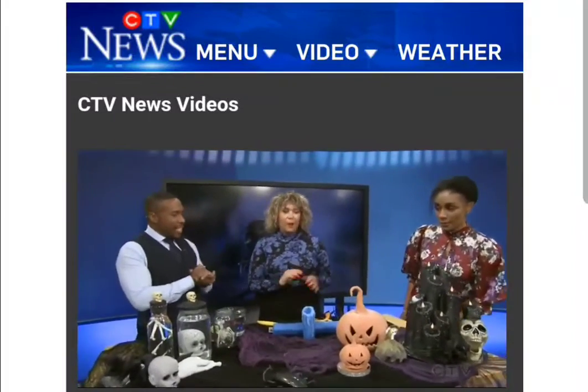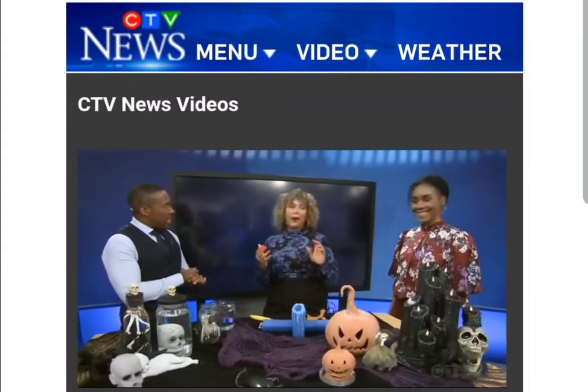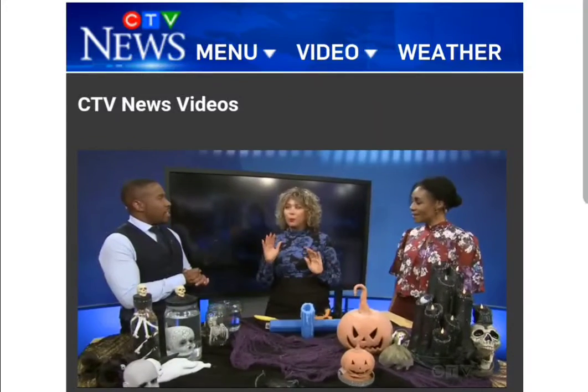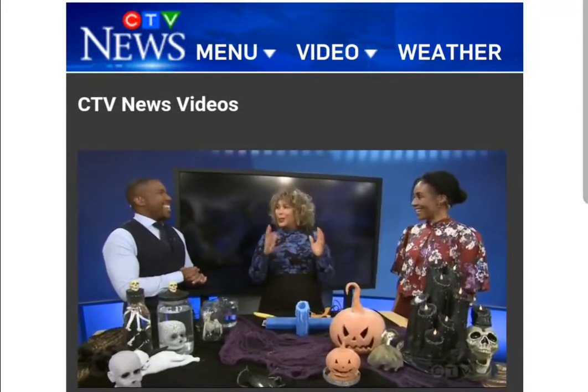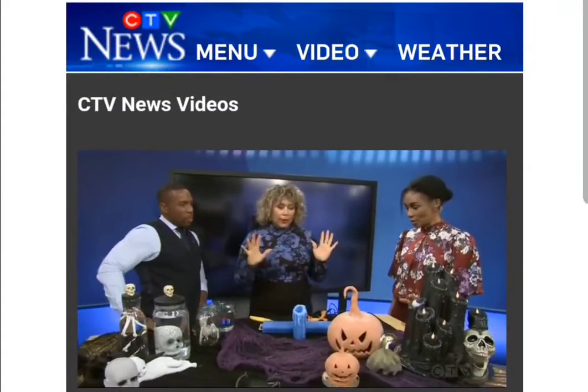This looks amazing. Halloween is probably one of my most favorite times to DIY for because there's so much fun you can have. It's a great way to get creative — you can go extra spooky or you can go a little bit more PG. There's so much to be able to do, so I'm really excited today. Oh my goodness, where do we start?